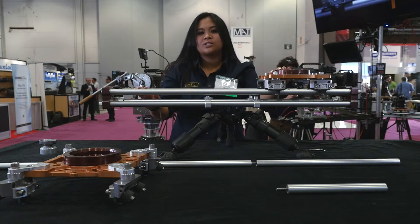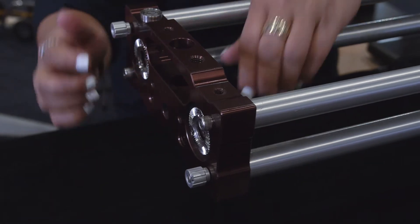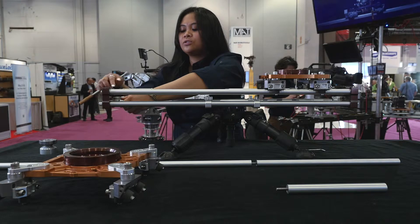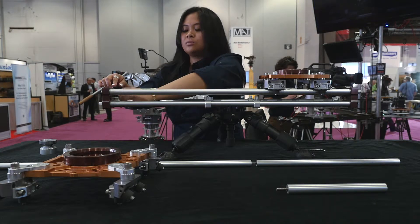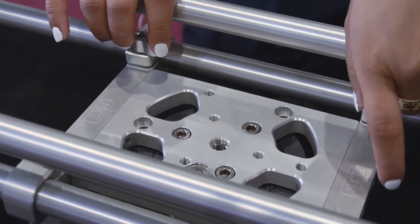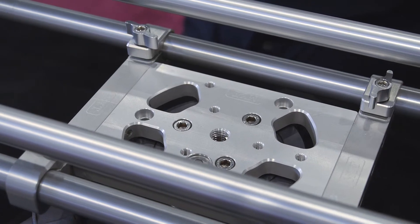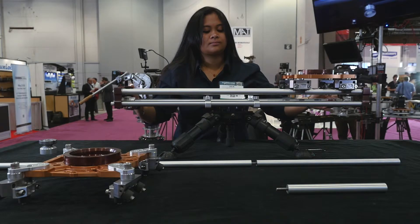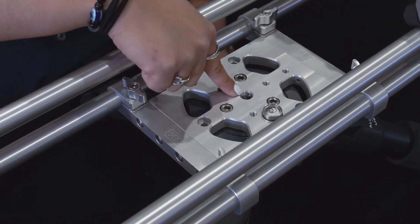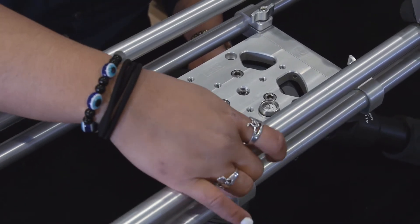On the end cap trusses, you can also mount light stands, C-stands, 5/8 studs, just by unscrewing this wing nut and then putting your light stand through and then securing it with the same screw. It also holds our dynamic plate, which you unscrew and you can move your slider system and reposition it. The dynamic plate also allows you to center mount your system. You can attach a half-wall adapter and then put it through a tripod stand.